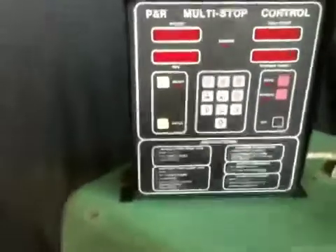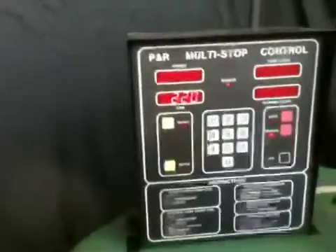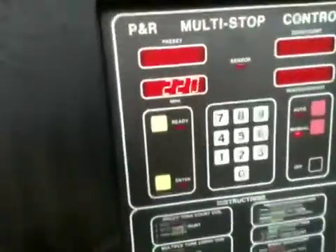We come up, turn the controller on, and we'll start with manual. We just hold down the foot switch, and we can see the current RPMs.